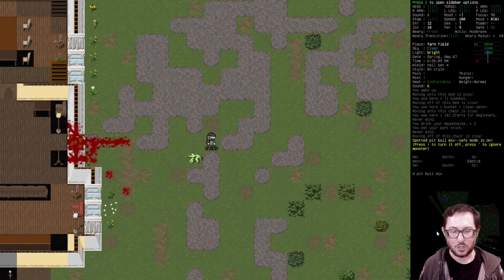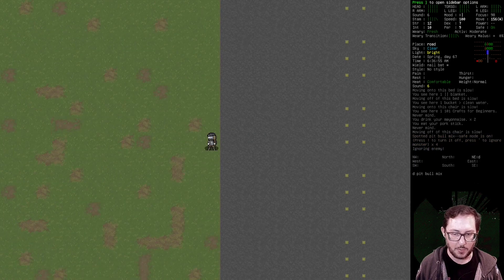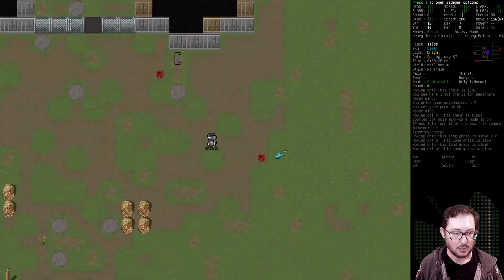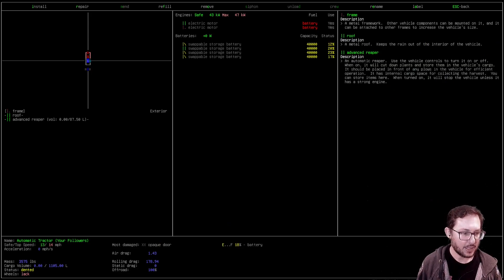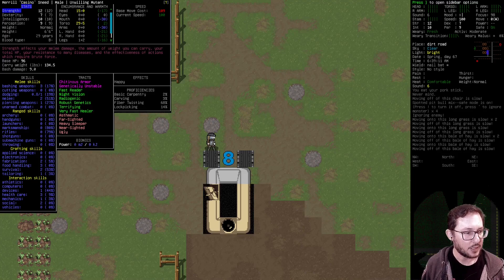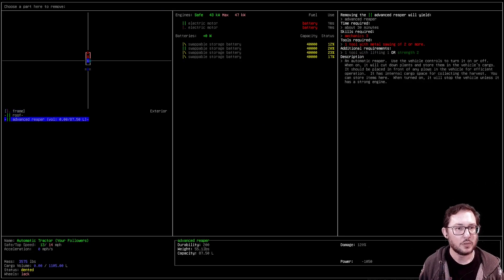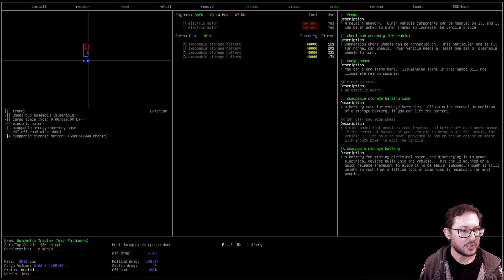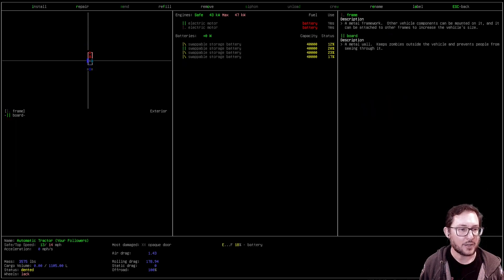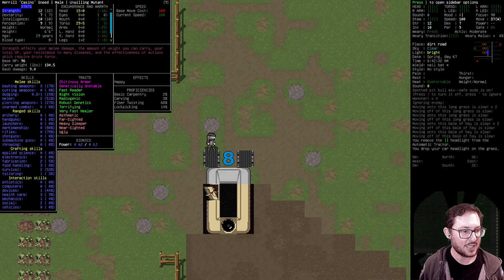Let's work on our mechanic skill — lockpicking unfortunately is not working for that. Let's see what we can do on the tractor, what we can install and uninstall. Right now our mechanics is 1.3. What if I remove the headlight? It only takes mechanics 1, perfect. Remove it — okay, we removed it. Did that give us skill? It did, one percent!